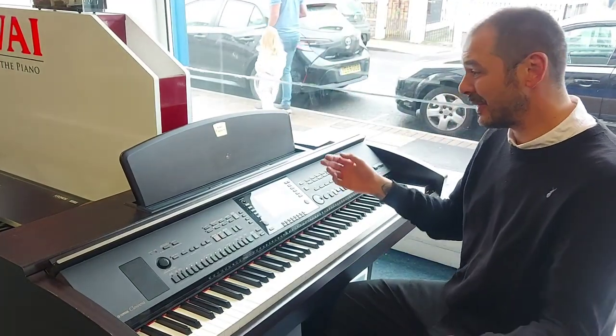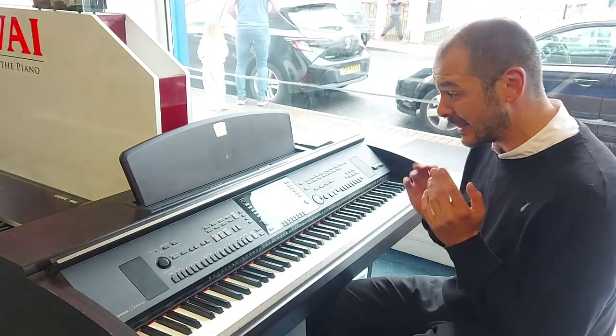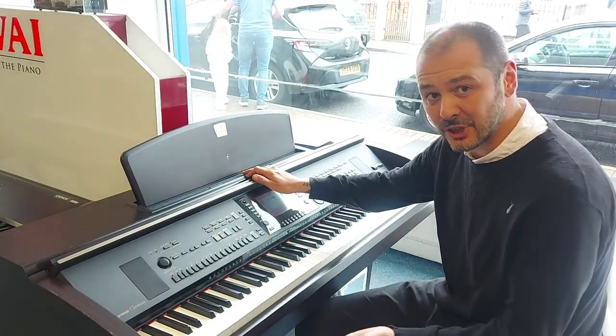Hello, I'm Kev at Rumors Music. I'm here in the Leyland store and we've brought this in part exchange.